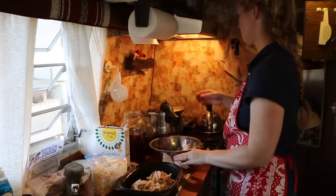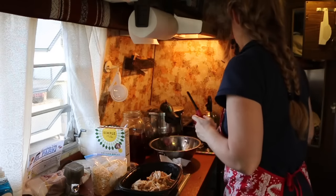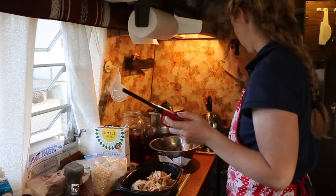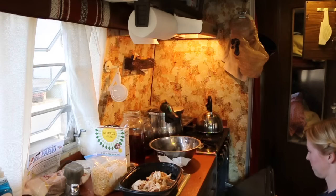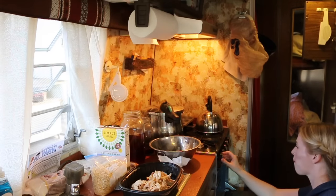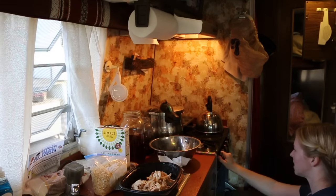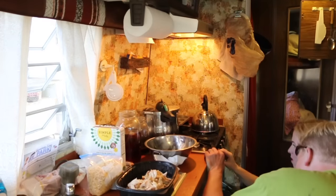Hey babe, where do I light the oven? The pilot light is up underneath. Be careful, it's on. So you have to turn it to pilot on — there's off and pilot off, so you turn it to off and the pilot light will be on.